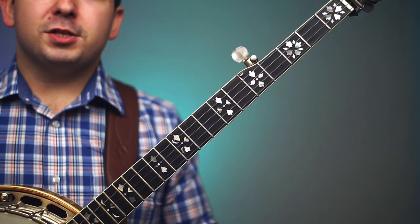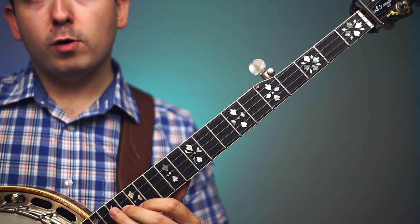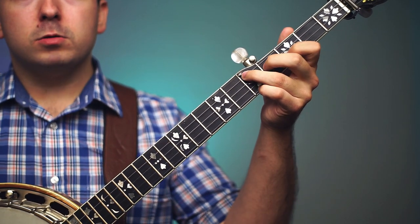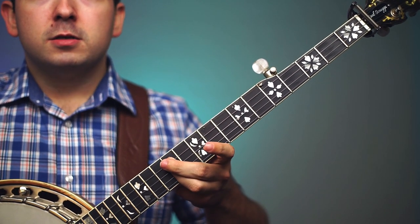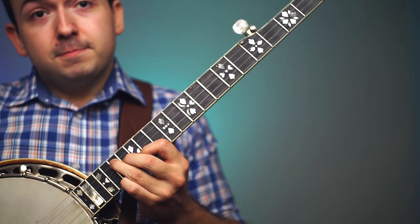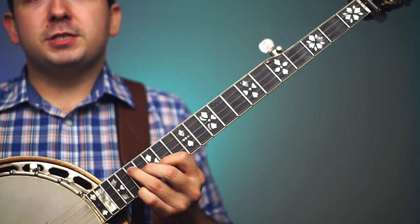After the second inversion, things just start over. We go back to our root position but 12 frets higher. So it goes: root, first inversion, second inversion — and as mentioned, everything starts over after 12 frets. That's our 12-note musical scale, and we're back at our root position.